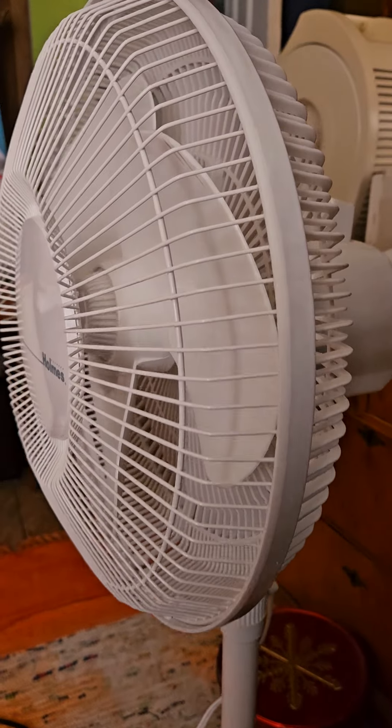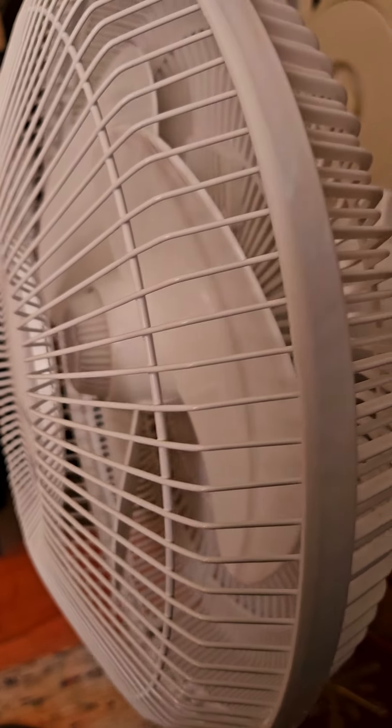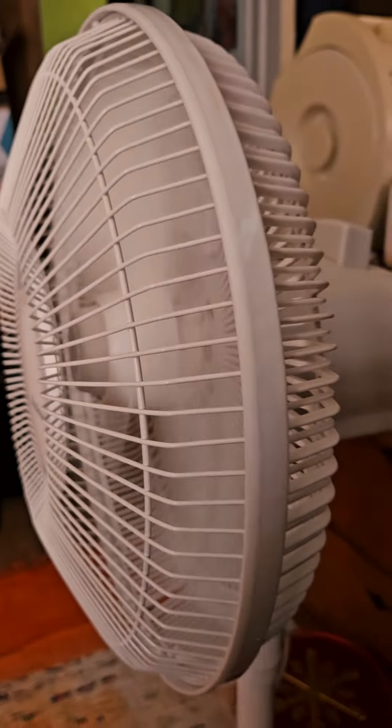It works fine. I don't know what I'm going to do with it, but I just saw this at the thrift store and I kind of have to have it, because I've been wanting a 12 inch oscillator after my 12 inch Lasko — the part that mounts the fan head to the stand snapped, and I've been unsuccessfully attempting to repair it.